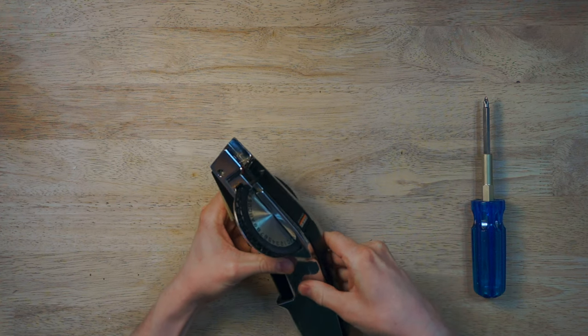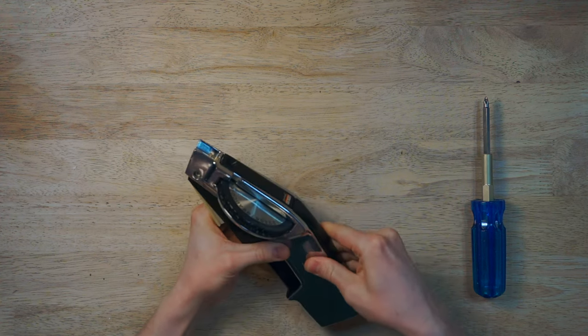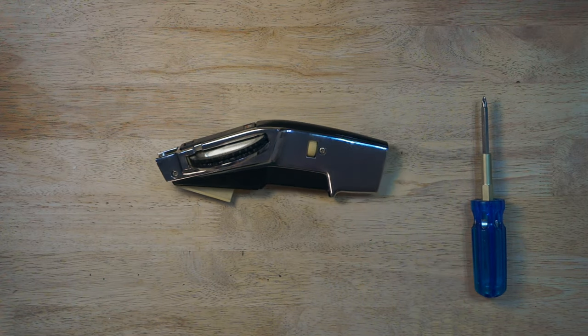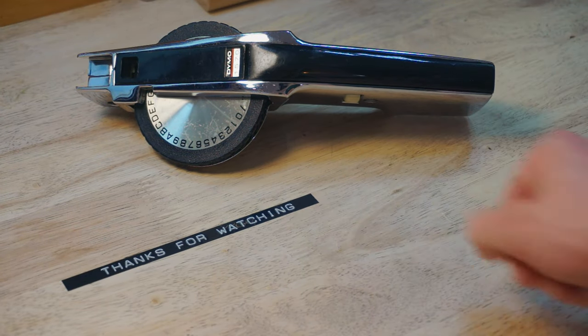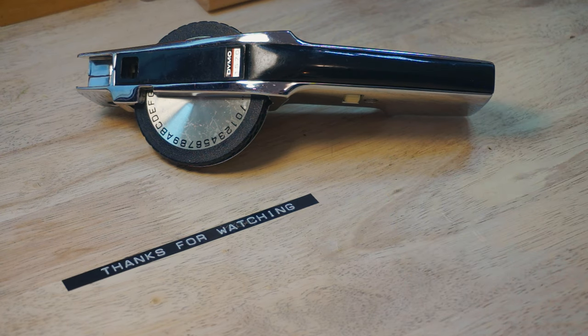Everything seems to be working, and now we have a fully reassembled Dymo 1570 label maker. Thanks for watching — I hope you enjoyed the video and I'll see you next time. Take care. If you enjoyed the video, click the subscribe button, or check out my Patreon page. Catch you on the next one — thanks.